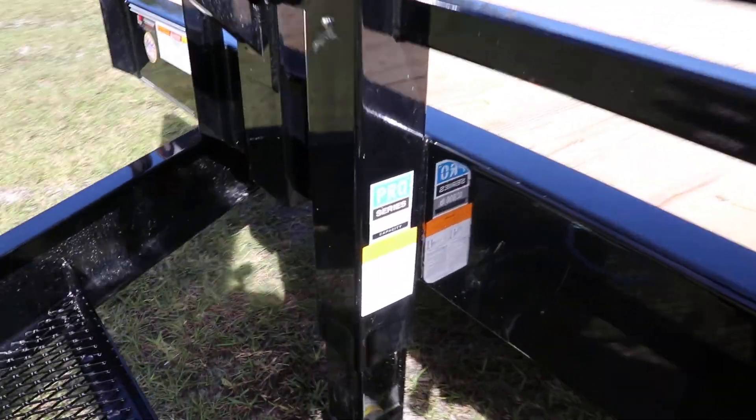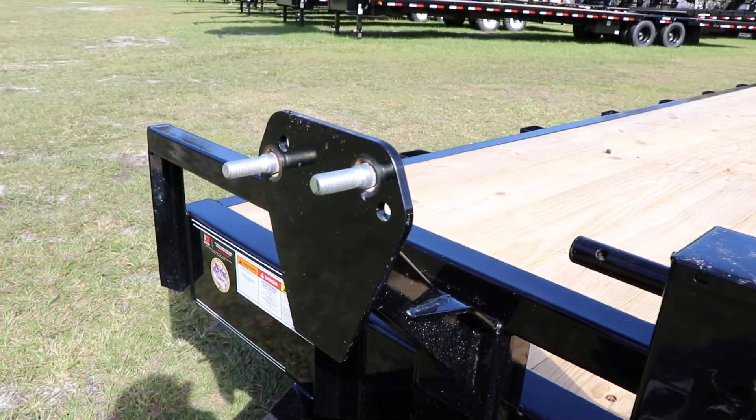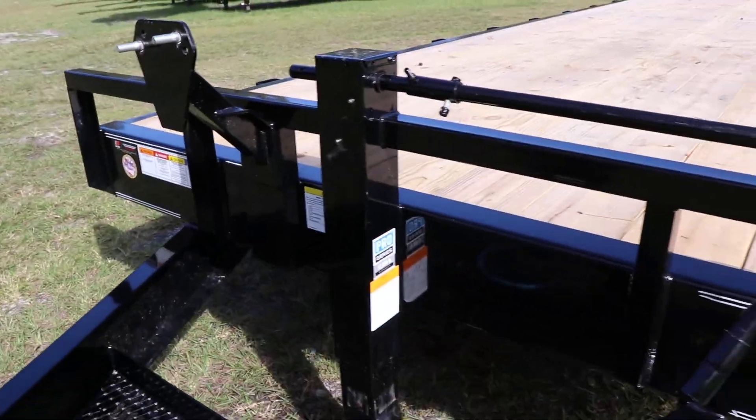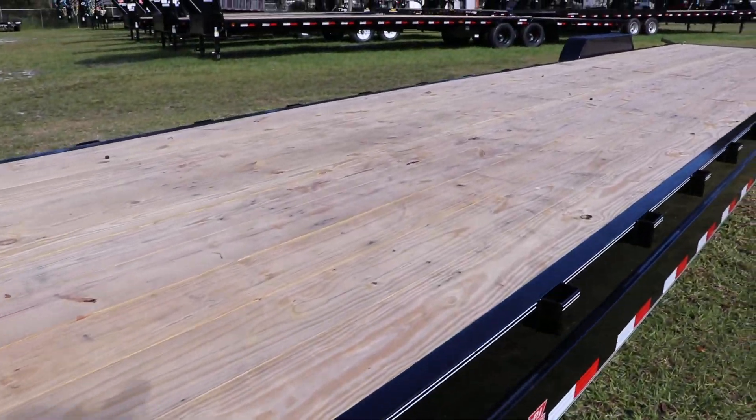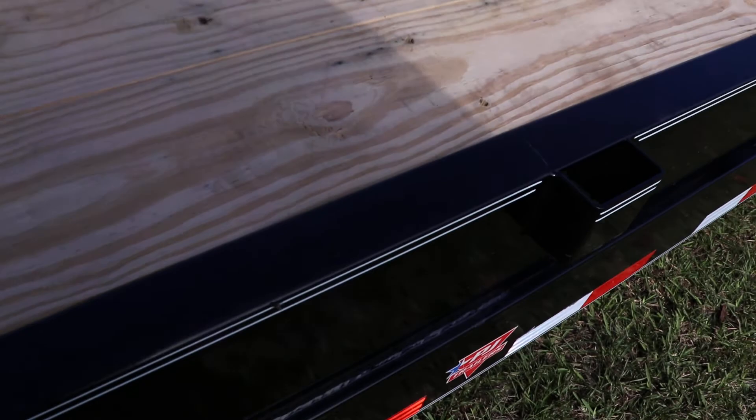There is a steel mesh tool tray in the tongue, a pro series 12,000 lb capacity drop leg jack, a spare tire mount, a treated wood deck, and stake pockets on the sides.